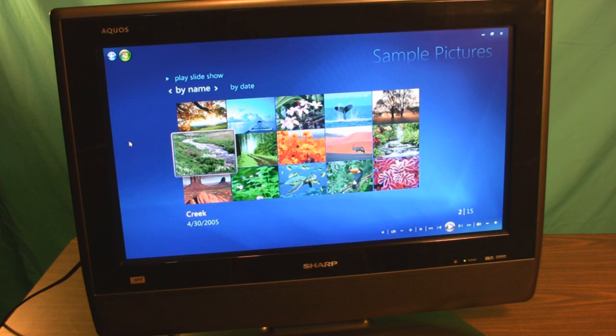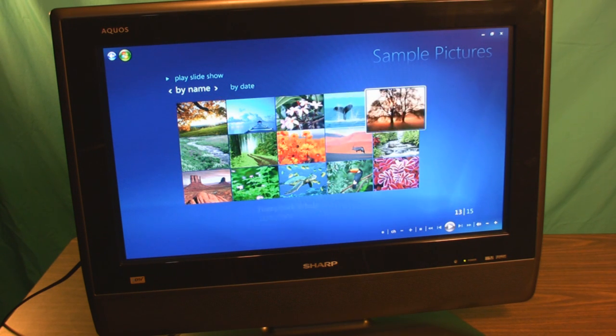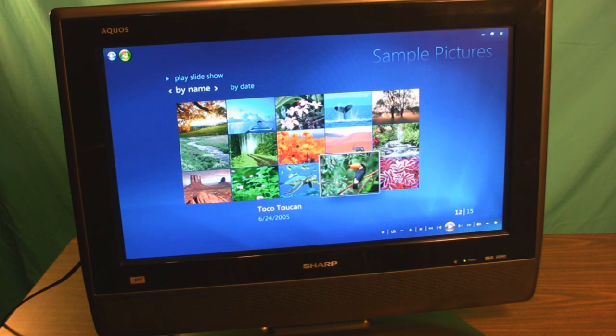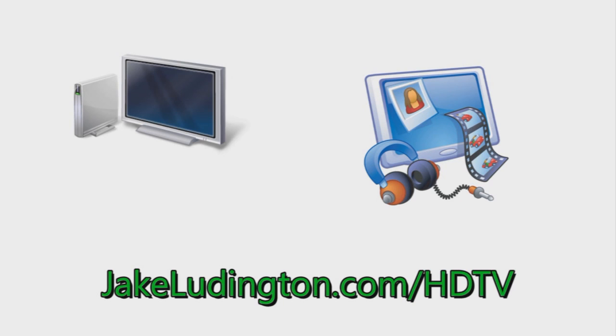It doesn't need it. Once you have your HDTV connected to your computer, you can do things like browse your photo library using Windows Media Center Edition, watch a movie, or even just see your standard desktop. For more HDTV and PC tips, go to jakeleddington.com/HDTV.